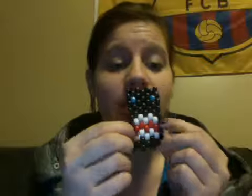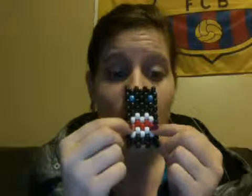You will need two beads for the eyes, ten white beads for the teeth, and five red beads for the tongue. You can use red or pink — it's up to you.